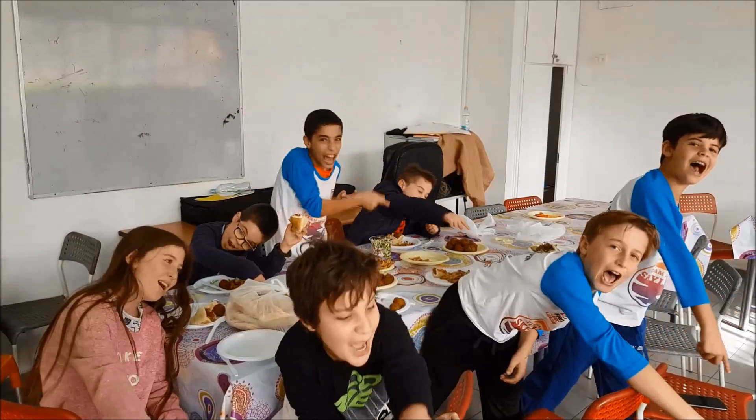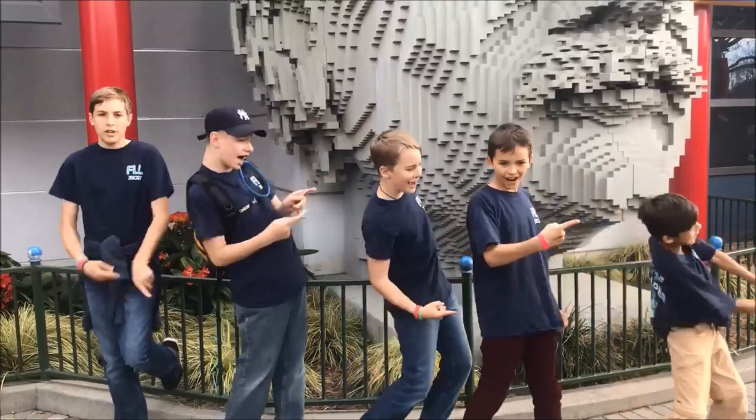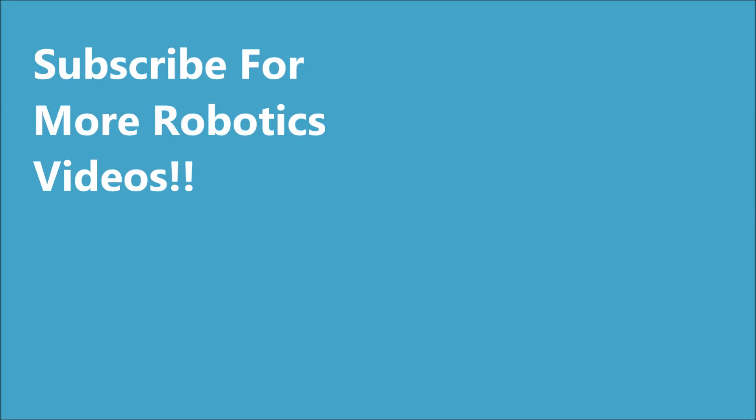Okay guys, I am Mr. Hino from Mr. Hino's Lego Robotics. I'm out.